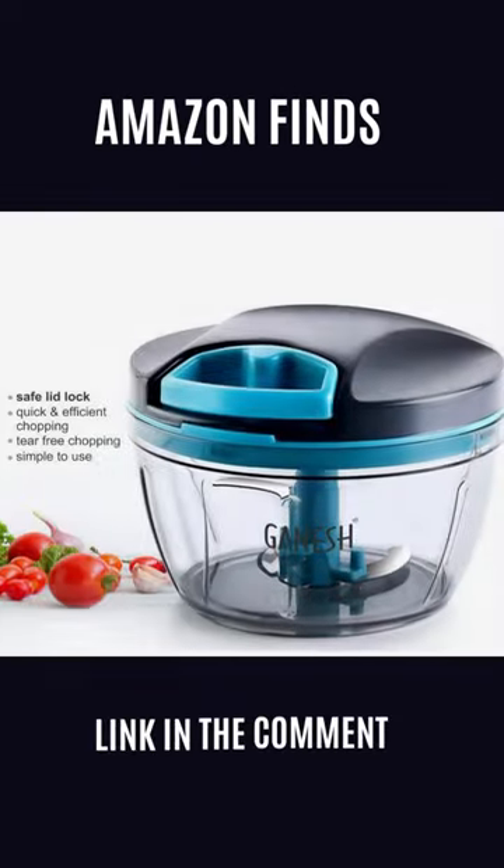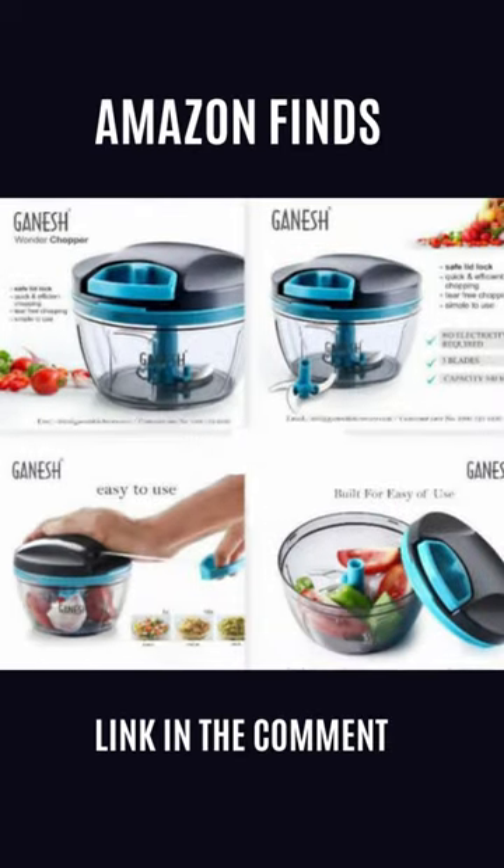With three sharp stainless steel blades, it effortlessly handles all your cutting needs. Cleaning is a snap — just open and rinse with water.